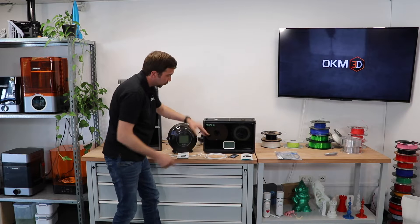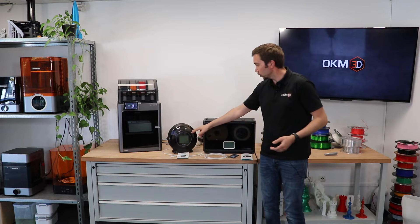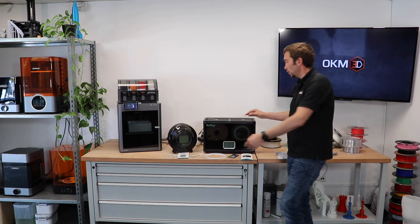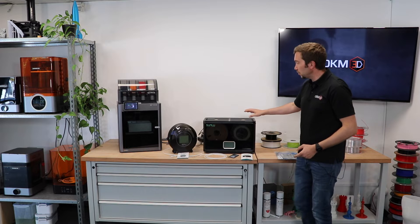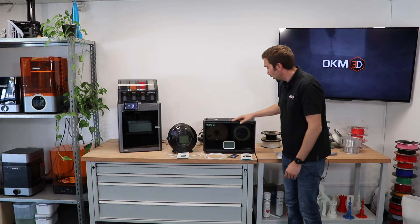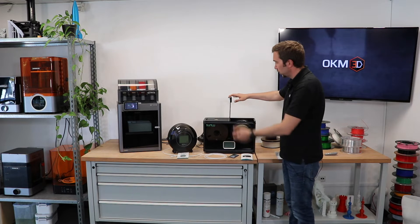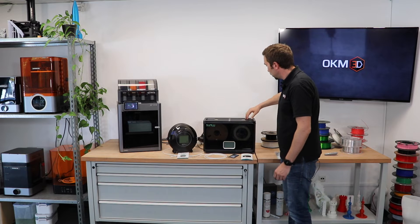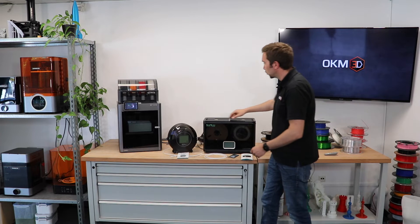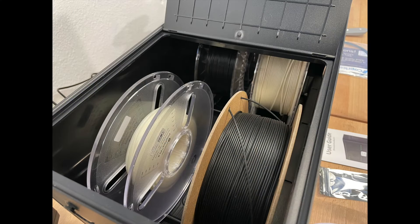There is a touch display on the front, and it's quite large in comparison to the S2. The S4 is 516 mm wide, 278 mm deep, and 358 mm tall. You also need to account for an additional 20–25 cm to open the lid. Inside you can store four spools of filament, one kg or 1.1 kg, no problem.